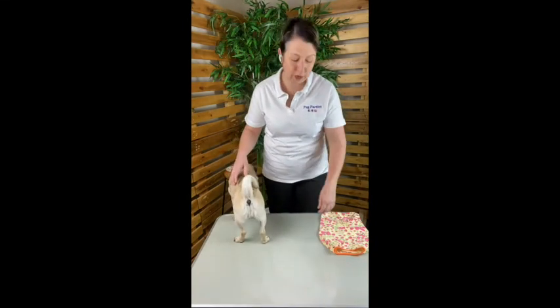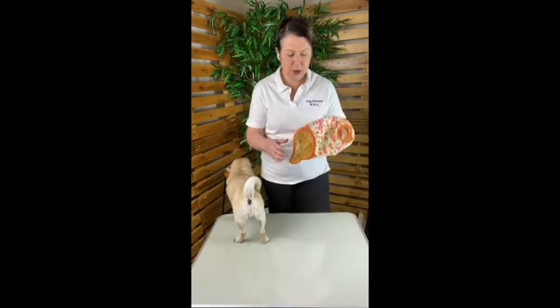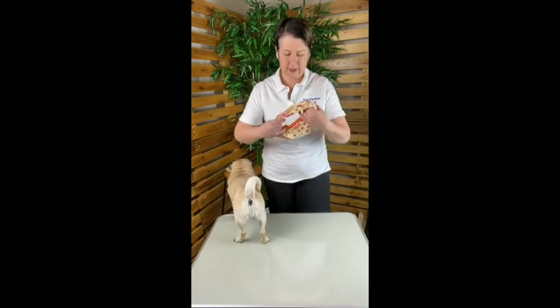When dressing Rosie in a t-shirt, I'll start with the neck and then go from one paw to the other, leaning over her a little bit so that I can get quick access to her paws. I'll gather the t-shirt up in both hands like this with the neck hole ready.